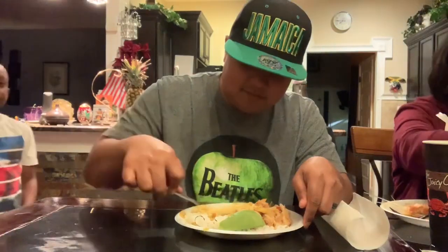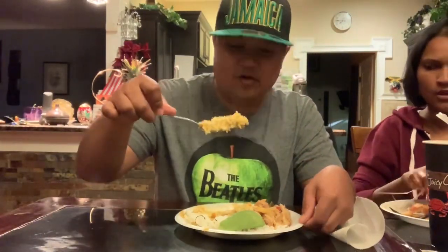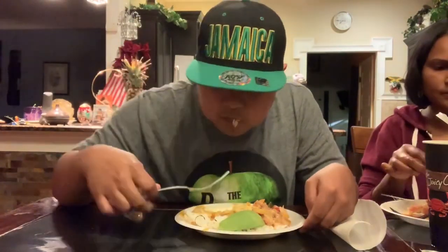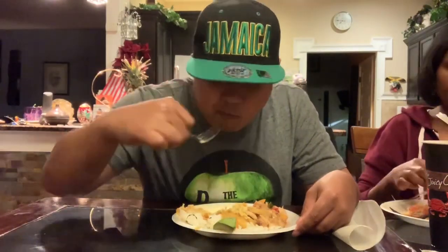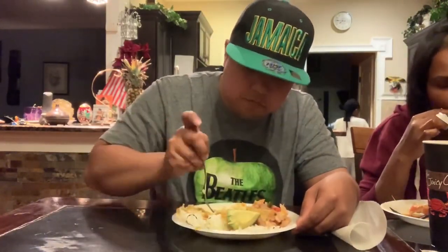Anybody can eat. This is basically my favorite dish ever. Get some sawfish with it, some avocado, mix it in with the rice — voila. Deliciousness. Here's some of the cook-up sawfish. And this is basically my favorite dish ever: dal rice and cook-up sawfish.